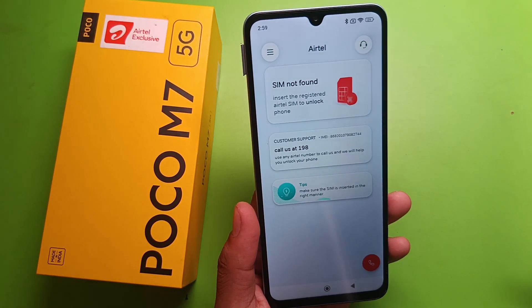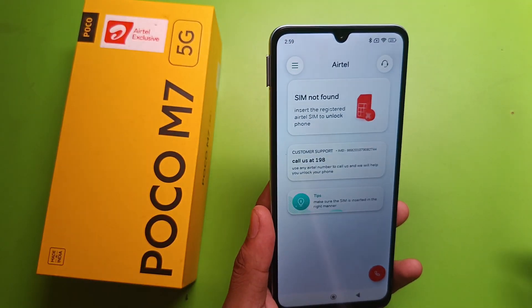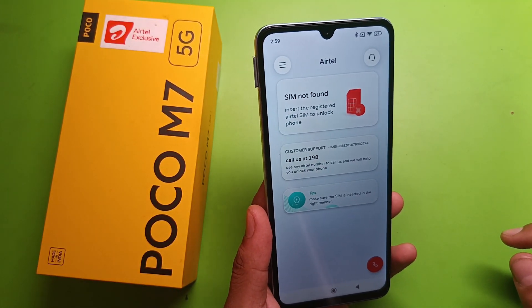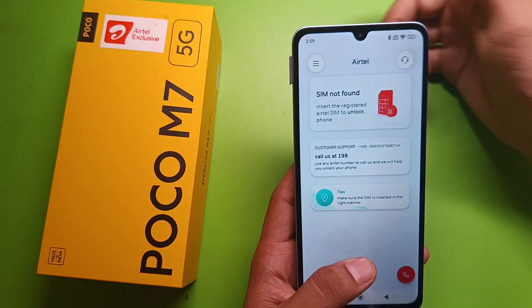Hello friends, welcome to our YouTube channel. In this video I am going to tell you about how to fix the invalid SIM problem in your Poco M7 smartphone. So first let's start the video.